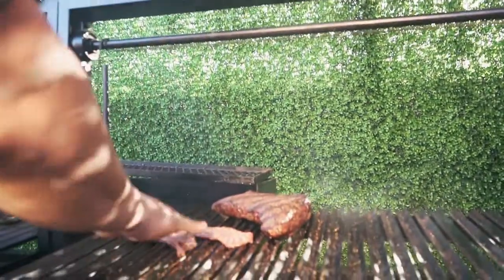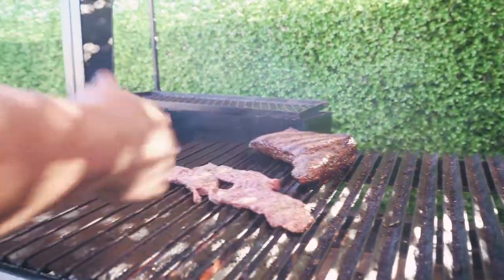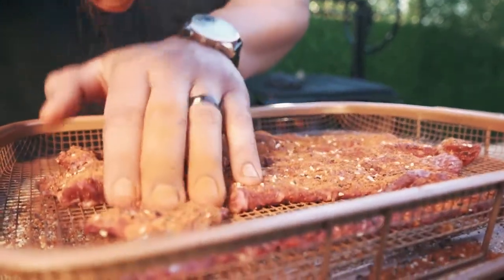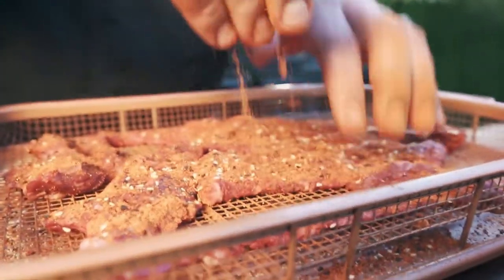This is called tasago. You'll be able to purchase this at La Caneceria Wagyu in the city of Brea. Don't forget to follow us on our YouTube channel and our social media. Thank you again for joining us.